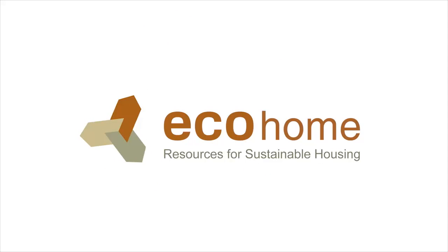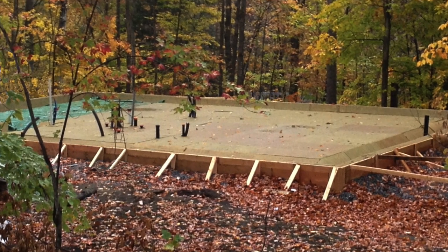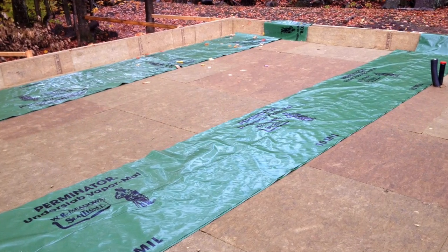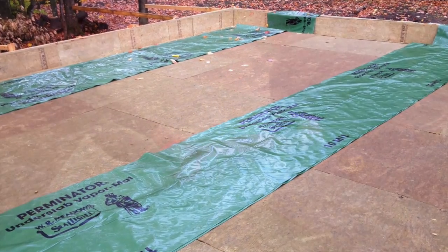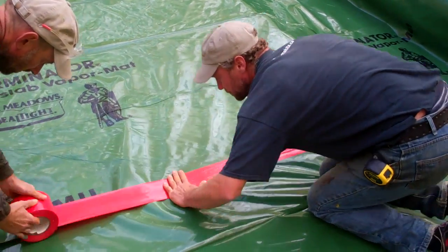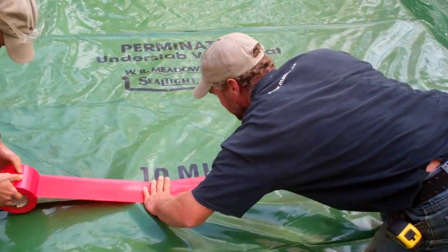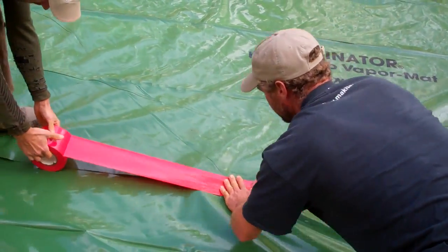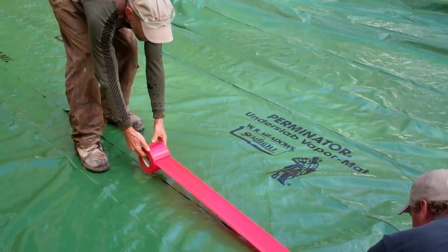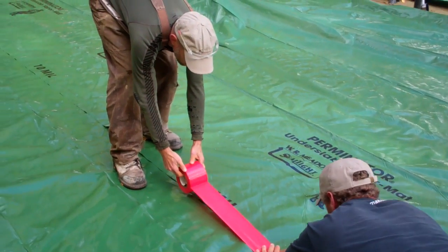Hi, welcome to episode 3 of the Eco Home Building Guide. Our sub-slab installation is complete and the next step is the vapor barrier soil gas membrane. Normally builders use the same 6 mil polyethylene barrier that gets used in walls, but we decided to go with something a bit thicker — we're using the 10 mil Permanator barrier from WR Meadows. It's a lot more rugged, so there's less risk of puncturing during installation.